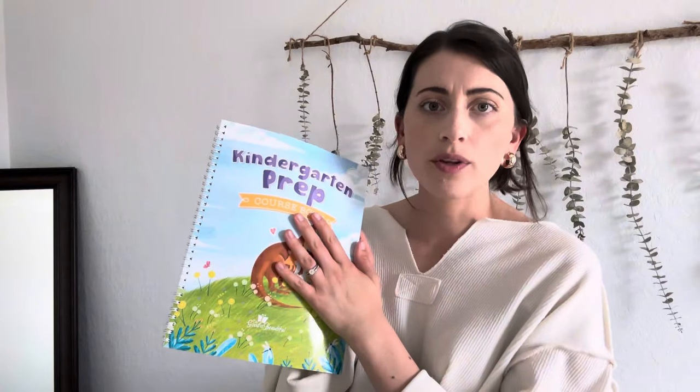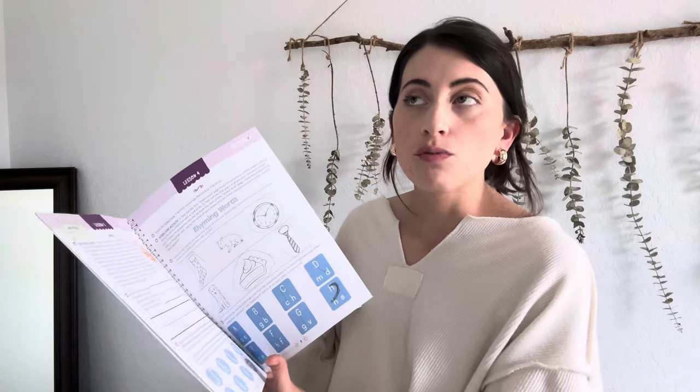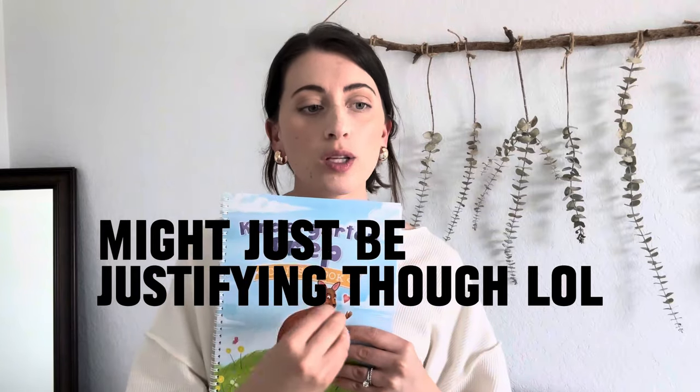Then we moved on to the Kinder Prep. I'm not sure I needed to buy it — it just comes with the book itself, it's not very long, about 30 lessons. It goes over the letters again, which he probably didn't need, but it also covers rhyming and vowels, which weren't in the preschool curriculum. In the very back it has some punch-out cards, though I didn't end up using them. I think if I could do it over, I still probably would have bought it because it incorporated some new concepts and eased him into the kindergarten curriculum.